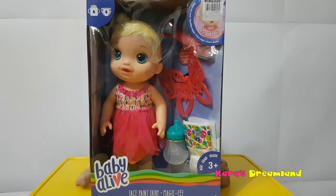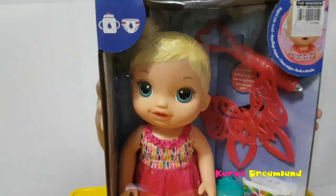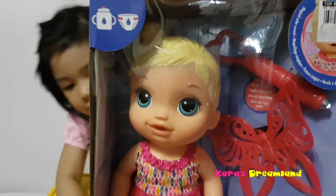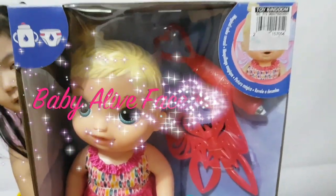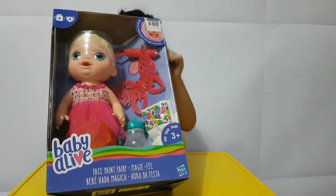Wow! Can we open it? Sure! It's a... Baby! Baby Alive Fairy with butterfly wings!